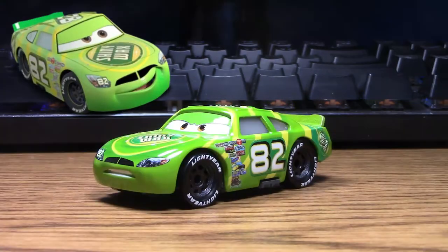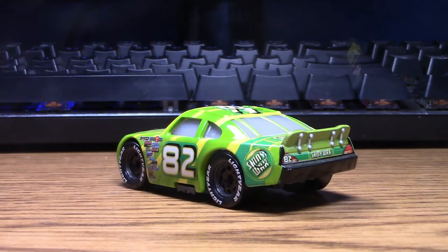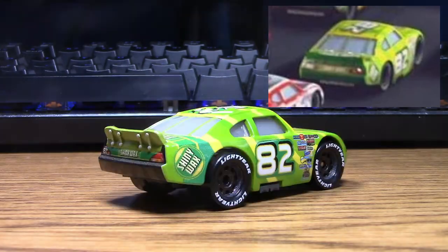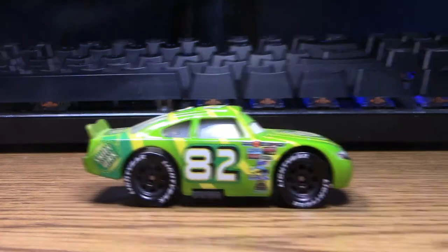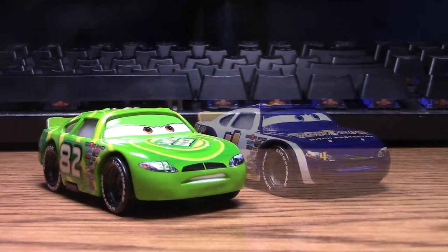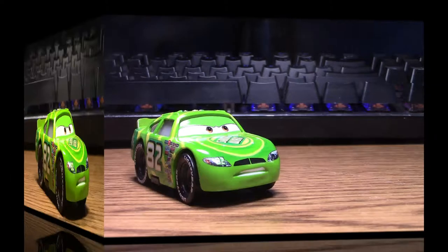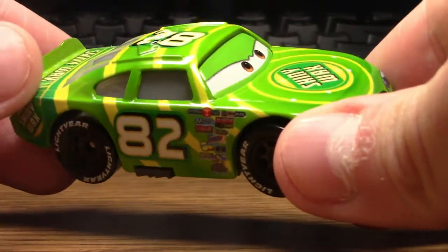So let's get started. Darren Ledfoot, being one of the 36 original Piston Cup racers from Cars, has been released quite a number of times, but I picked him up this year in 2021 at Target. He was released this year along with some of his other fellow Piston Cup racers like Rusty Cornfuel, I. Can Axler, and Manny Flywheel.